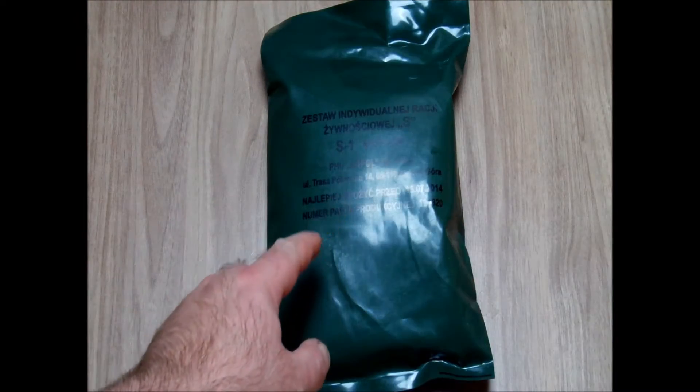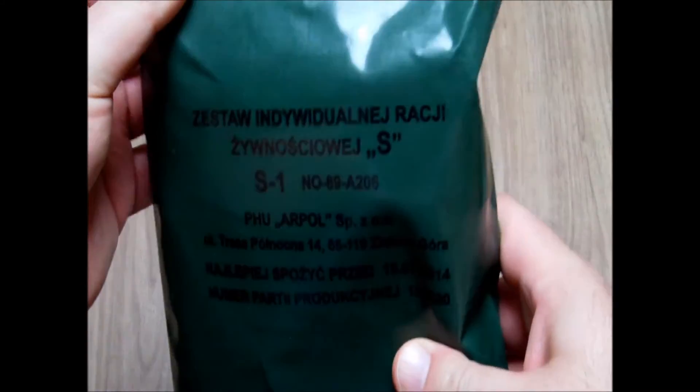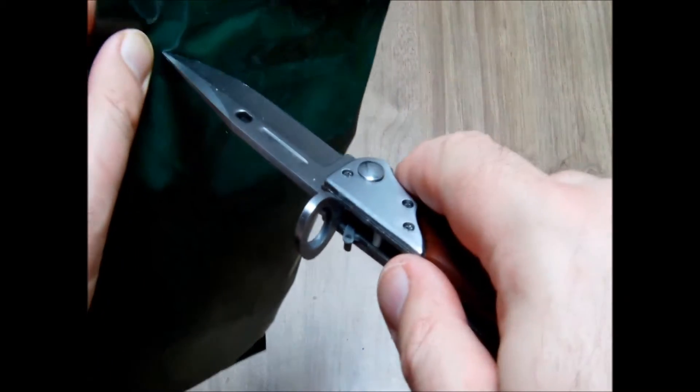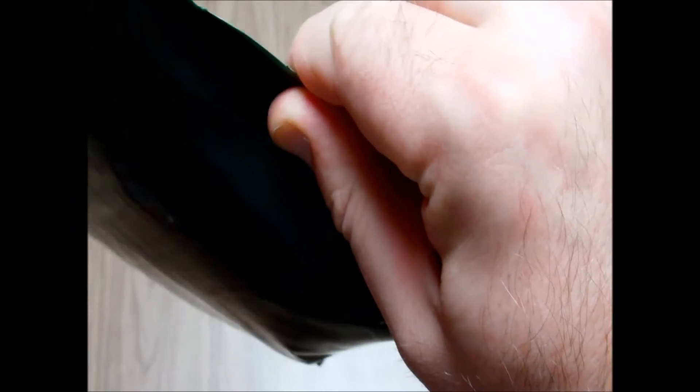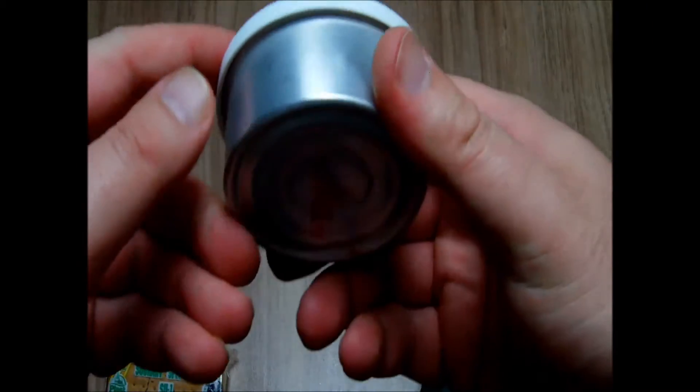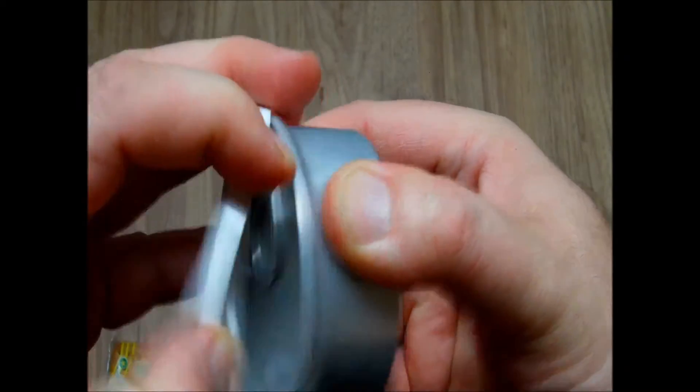This is a Russian type S, produced by Arpol, and this is just without the unitrace which are heated — so just some cans. We have, as usual, no peelable seal so we have to use the knife. The package is quite the same foil as the modern one for 2016. We have the special crackers which we know well from the other Polish rations.